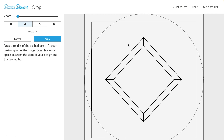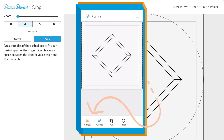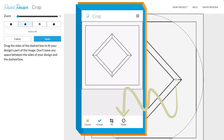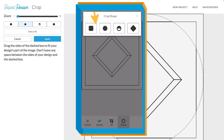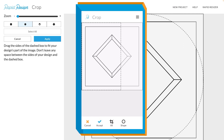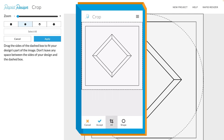Last but definitely not least, another new feature is a dedicated user interface for phone users. As you can see, you have all of the same cropping options as on the computer. You can cancel your crop, accept it, or use 'All' which selects all of the design. If you tap on Shape, you can see all of the same shape selections. All you have to do is tap on the shape that you want and then drag on your phone screen to how you would like it to be cropped. Here it is with the rectangle, and then select all.